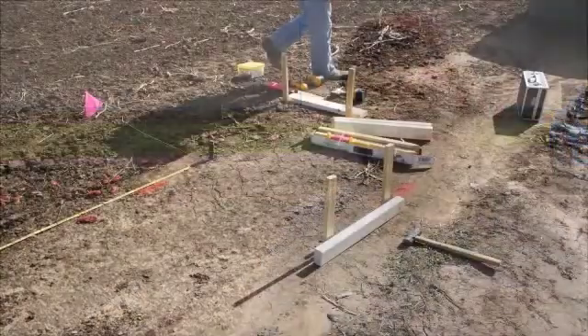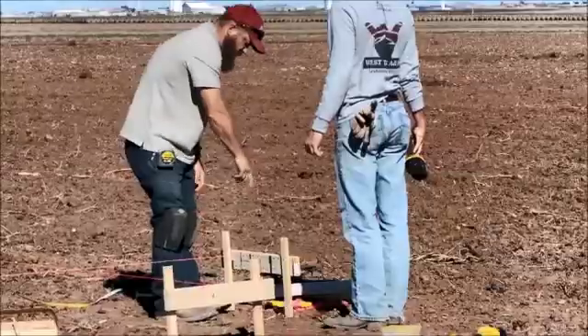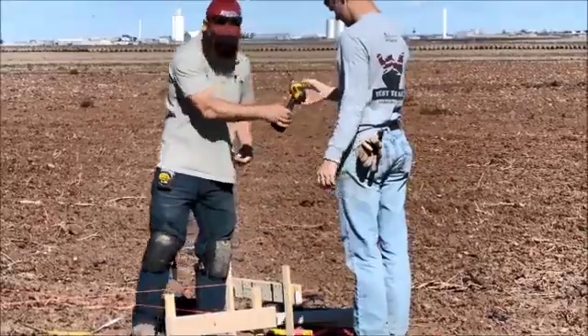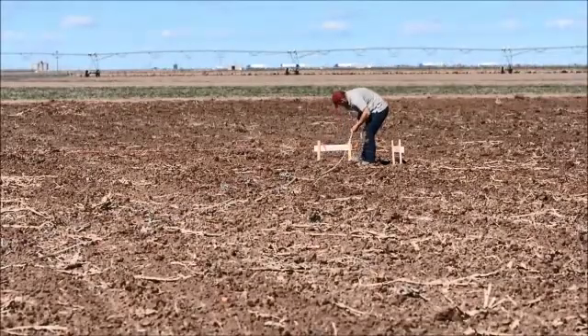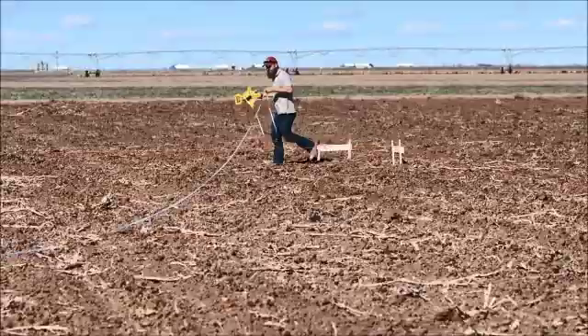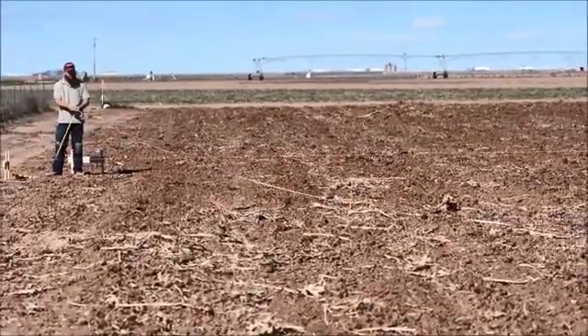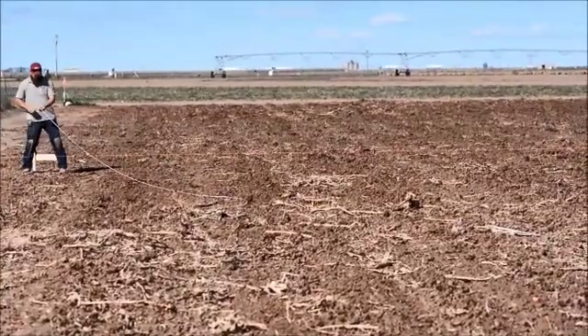We have laid out the batter boards, which are these wood structures behind me. We got string lines set up on those to where we have a perfect 30 foot wide by 96 foot long structure squared. The way we did that was we measured off of this other high tunnel to get our one line, then off of that line we squared up the other three corners. We ran a 300 foot tape measure crossways both ways and adjusted it, fine tuned it until they were both the exact same. So we have a perfectly square layout here for our new high tunnels.